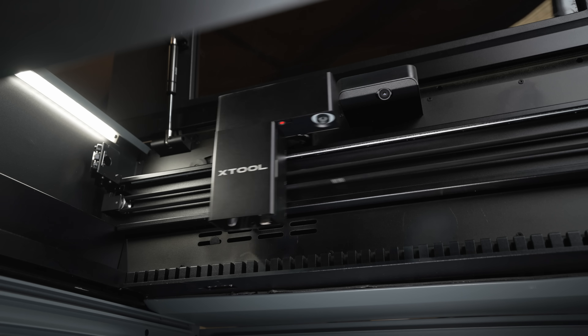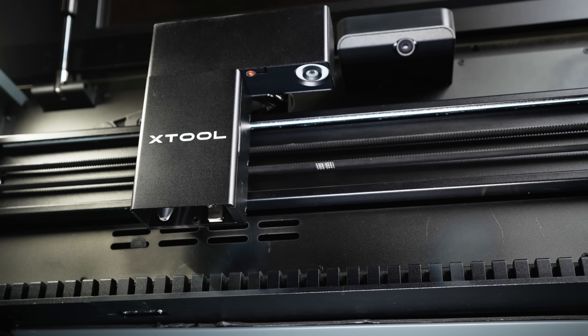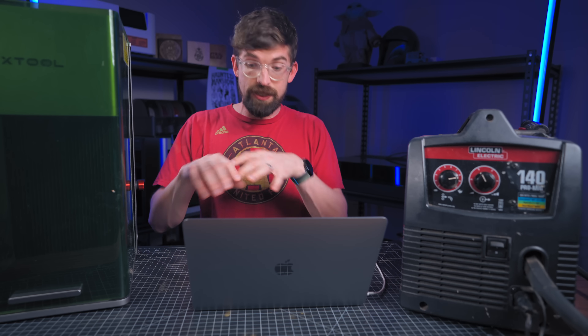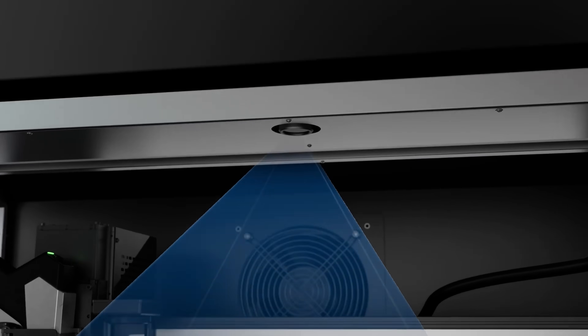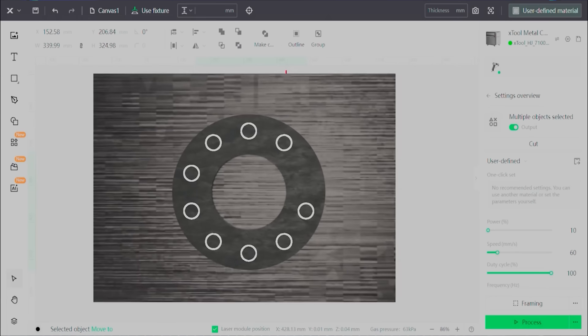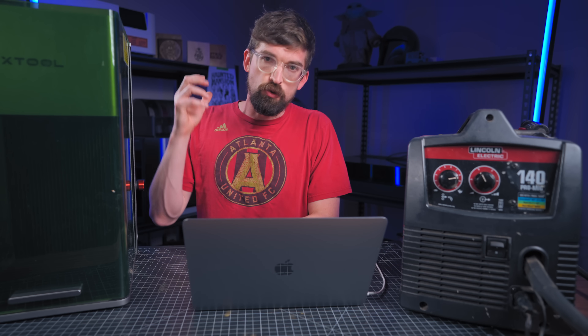One camera is in the machine body, and another is on the laser head assembly for a more precise reading — so inside the software you can see what you're about to cut. A key feature they're bringing in is nesting parts onto your existing material. This is especially valuable for metal, where material is more costly. The auto-nesting can even account for holes already cut out, placing new parts around them — something most other software can't do easily.